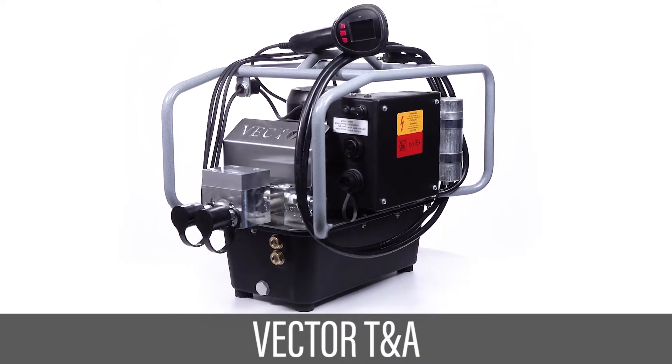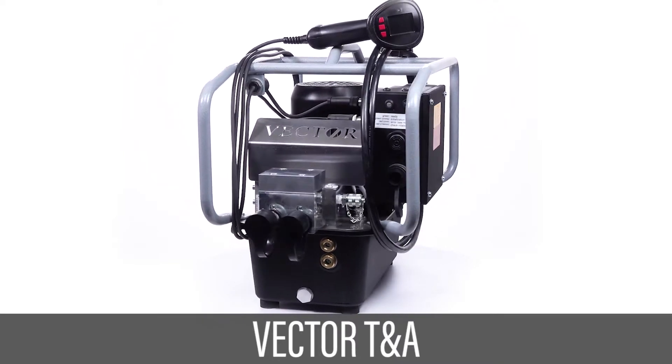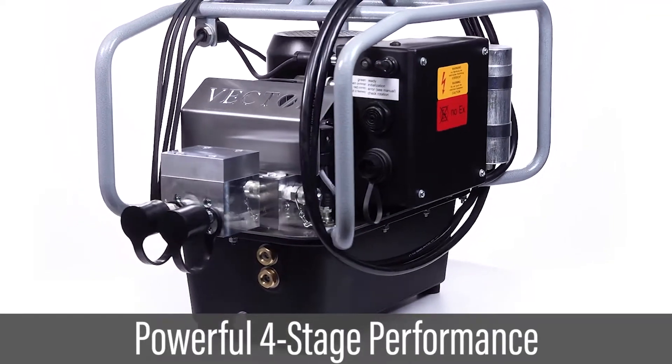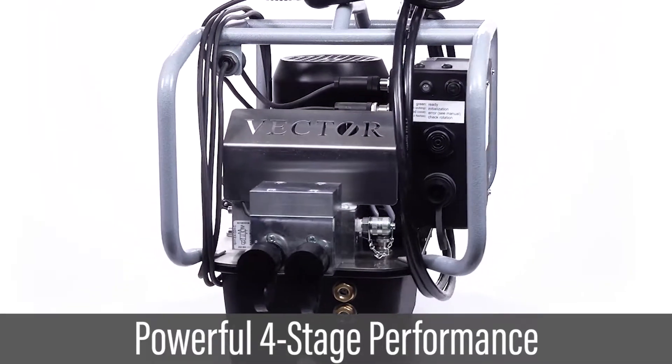The Vector Torque and Angle Pump is the latest high torque power pack for hydraulic bolting. This powerful four-stage single port design delivers higher speed and reliability.